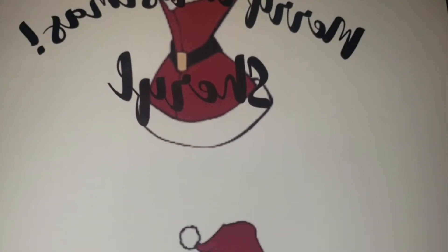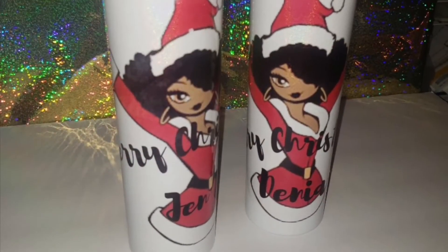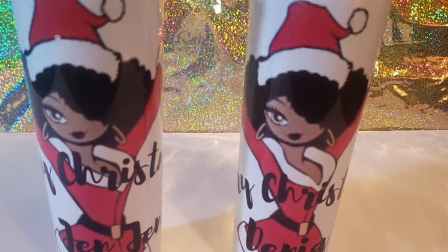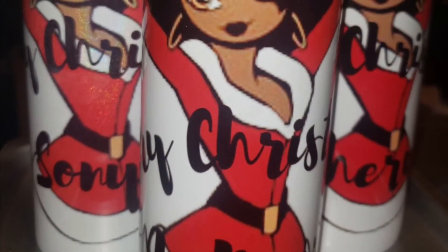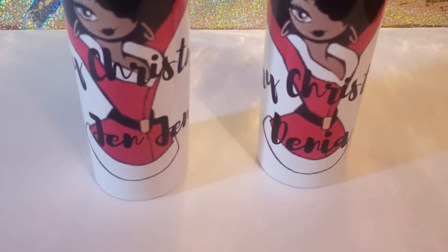I wanted to share — I was at my sister's house and we were working on sublimation paper for the tumblers. You can find her on Facebook, it's Vernie Shea Art. Look at the white tumblers we produced — awesome! She did all of the work, of course, but I wanted to share and have it as an option of something to sell on our shops. Thanks for watching and I'll see you guys tomorrow!